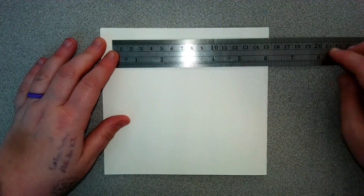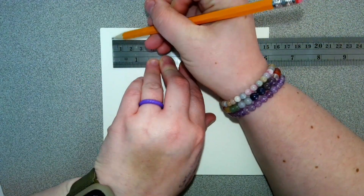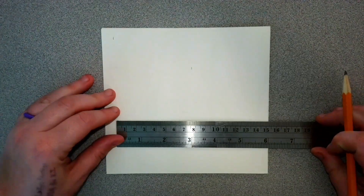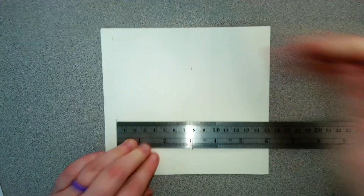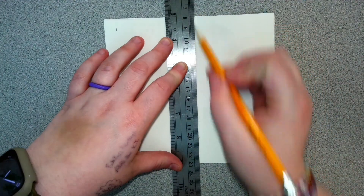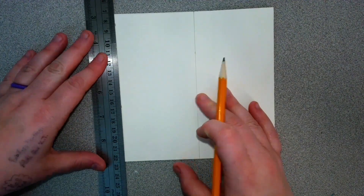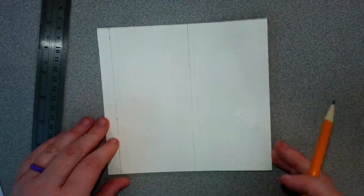Now we need to make our measurements. Again starting at six, I need to make a mark at three and then the end of my ruler so that there's a three-inch gap in between. Then using my ruler to create a vertical line going through both points, and then we're going to do the same thing on the other side.